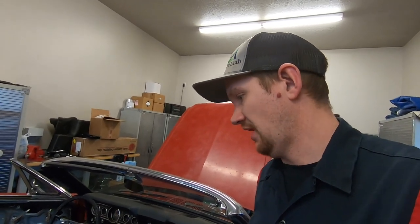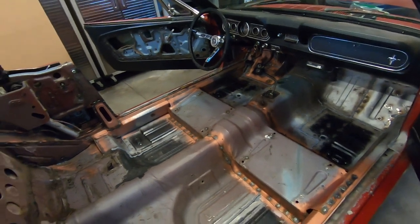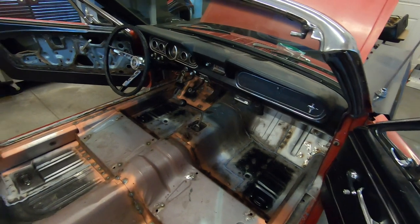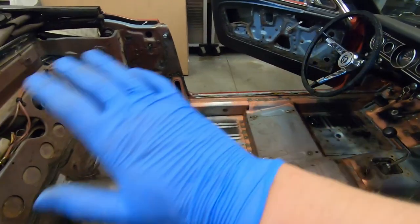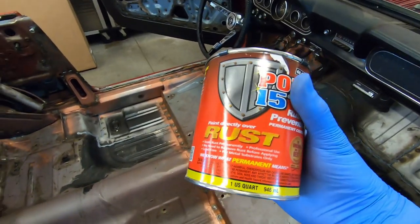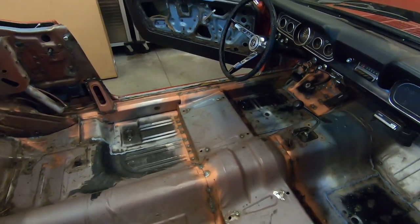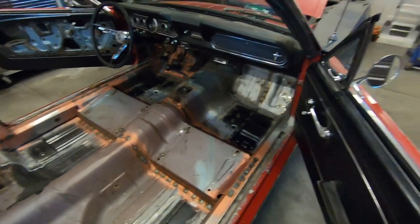You want to get it all protected as best you can to preserve this car, because convertibles are known for their floors rotting out a lot faster than a hard top would. So I'm going to get my wax and grease remover, clean all this up, then use a regular paint roller and just paint it on. We'll let that dry for 24 hours, apply a second coat, and then move on to some sound deadening.